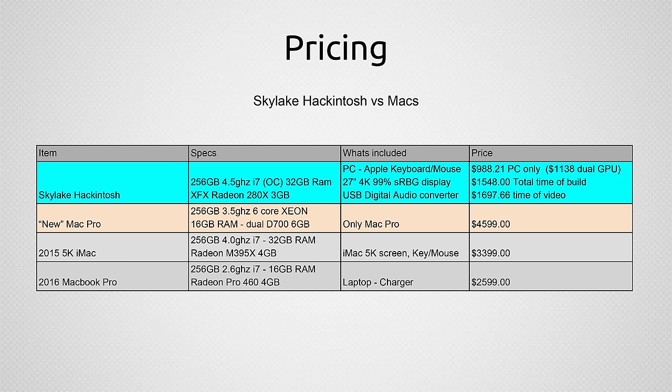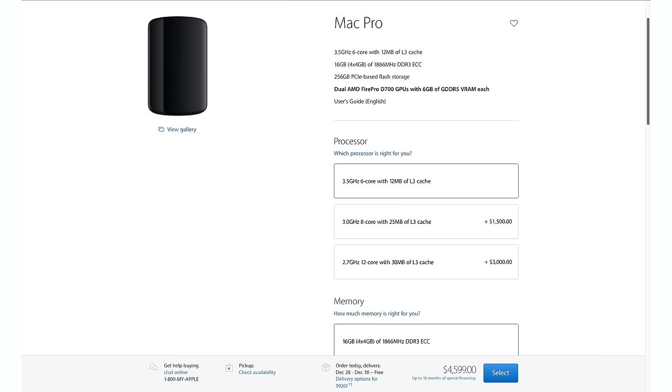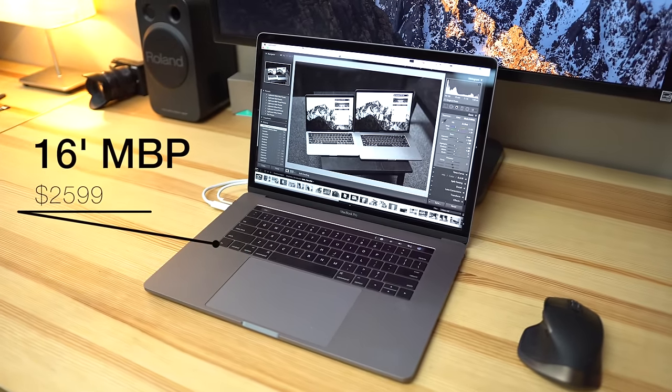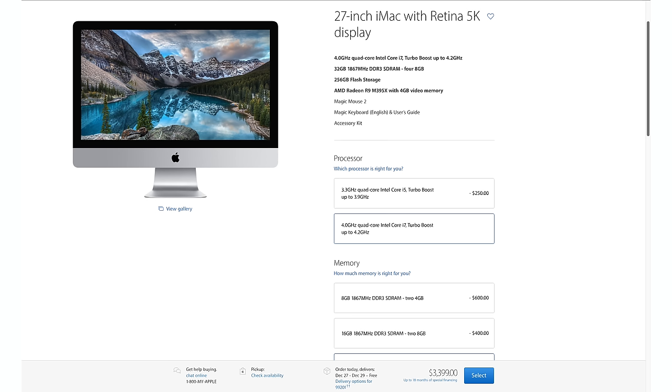The system alone is under $1,000, and even with one graphics card it's actually faster than the Mac Pro that costs $4,600. I'm going to be comparing this system with two graphics cards — about $1,100 total — to the Mac Pro at $4,600, since that's the most comparable. There's also a MacBook Pro on here — the latest model with the AMD Radeon 460, the highest graphics card option — and an iMac with the same processor, best graphics and RAM options, at $3,400. I'll be focusing on the Mac Pro, but there will be benchmarks for all those systems.